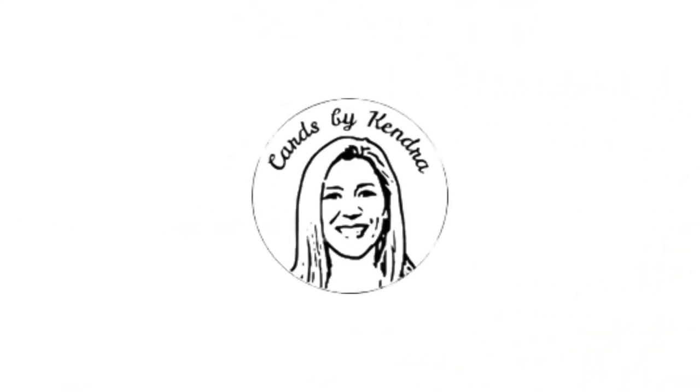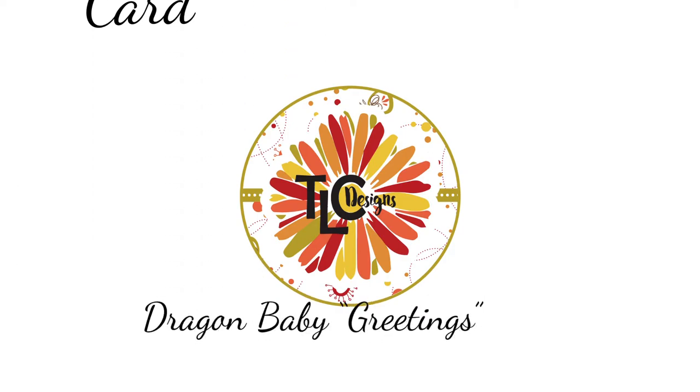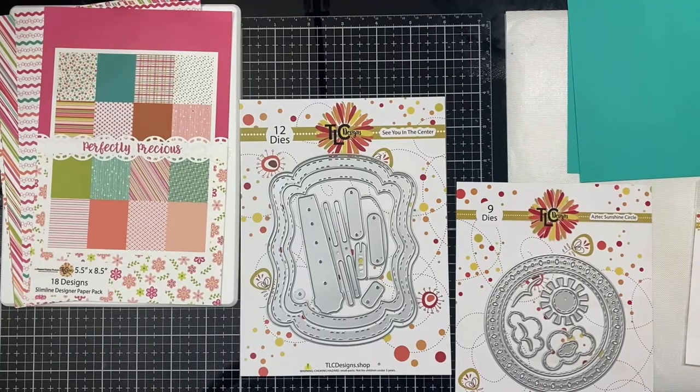Hello and welcome, Kendra Morgan here from Cards by Kendra, and today I'm on the TLC Designs YouTube channel to share an interactive card making tutorial using the Dragon Baby Greetings digital stamp set. I'm also using two different die sets and the Perfectly Precious pattern paper from TLC Designs.